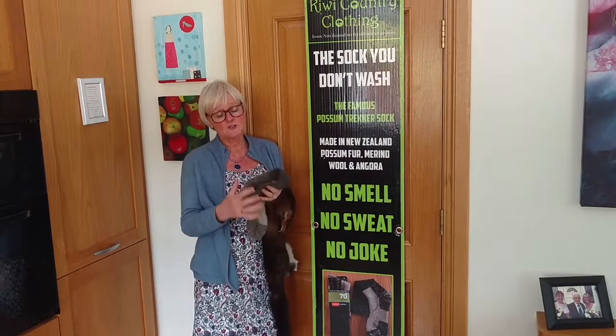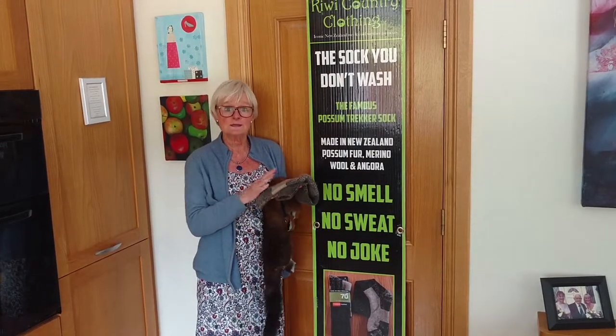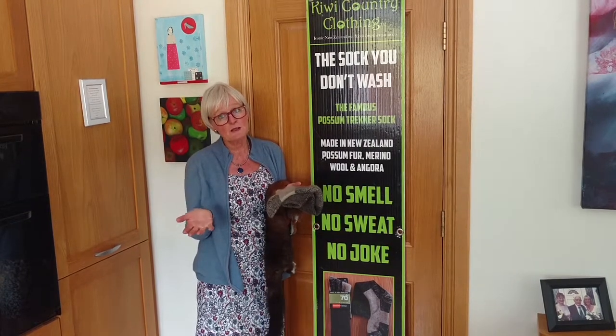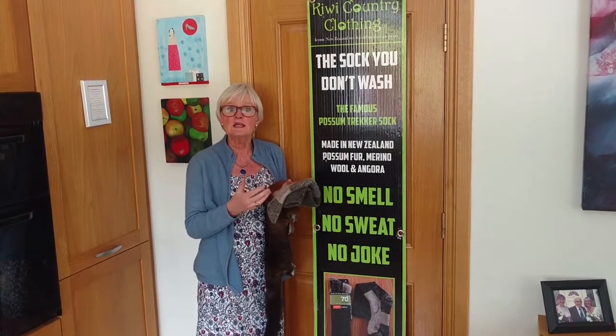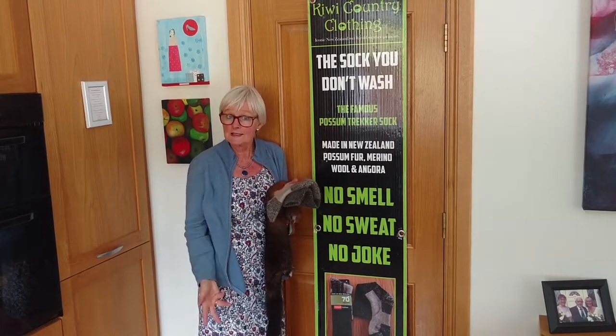With the added advantage that they can also heal and seal chilblains. Farmers and people in Wellington boots quite often get chilblains, and these socks are very good for healing broken skin and cracked heels.